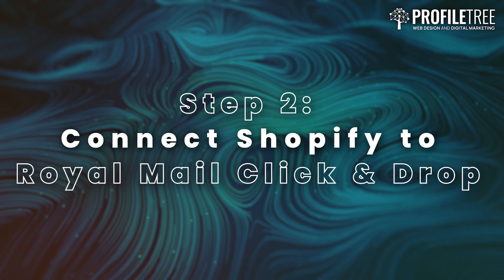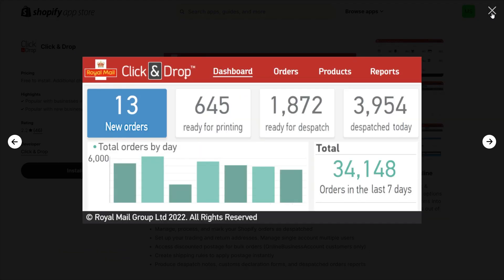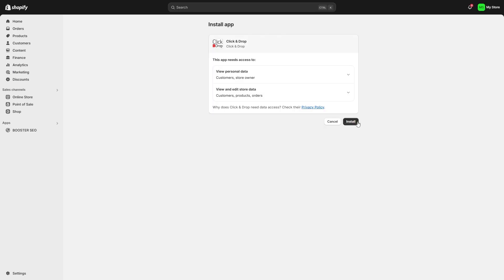Step 2: Connect Shopify to Royal Mail Click and Drop. Now that you have your Click and Drop account, it's time to integrate it with Shopify. Log into your Shopify admin panel, then navigate to the Apps section. From here, search for the Royal Mail Click and Drop app to open up the App Store page, then click on the Add App button.